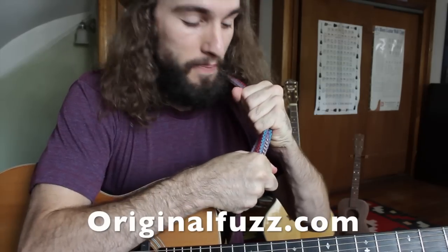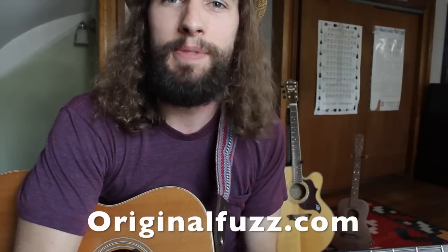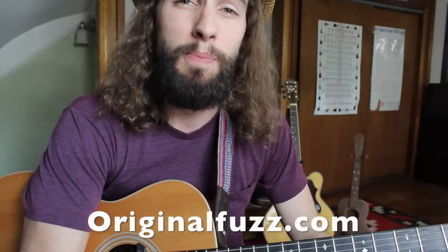Quality made — I definitely recommend it. It's going to last me years and years on the road, and I feel like I can trust my life with this thing. OriginalFuzz.com — they have everything: guitar straps with leather and felt, some really beautiful gig bag covers and cases, and even patch cables. Small business that I'd love for you to support. Now let's get started with our lesson.